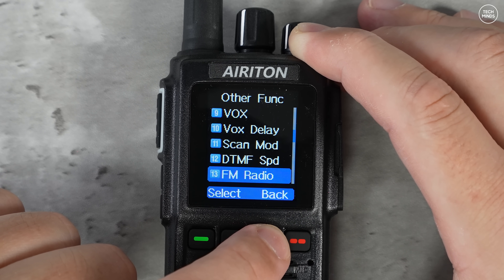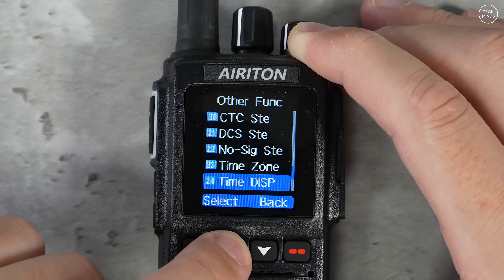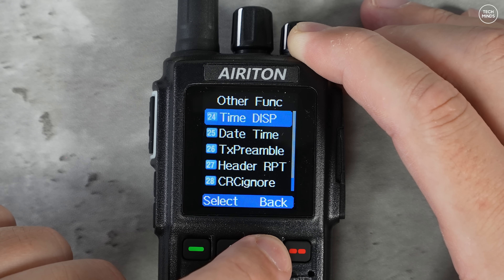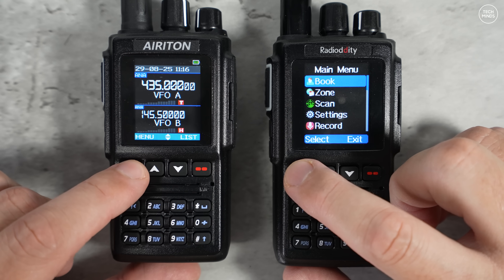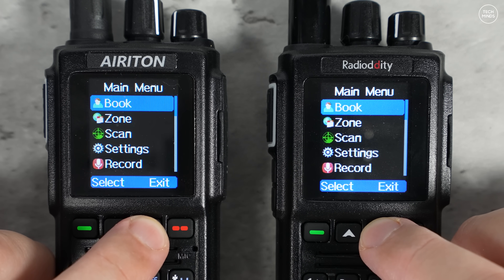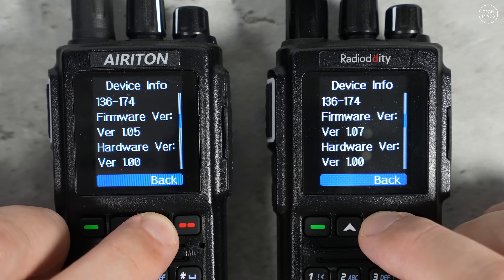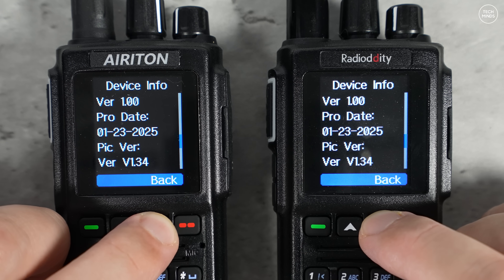I updated the firmware using the Anytone ATD168 CPS and firmware, which loaded perfectly with no issues. Doing a quick comparison of this Areton version against the Radio Oddity version, going through the menus they pretty much look identical — even the radio settings, channel settings and satellite features all look the same. The only difference is the firmware version number; the Radio Oddity version appears higher but they're likely running independently.